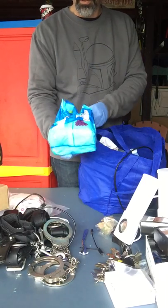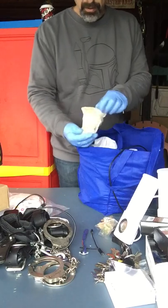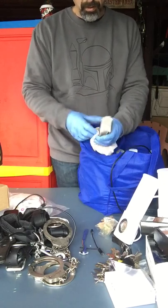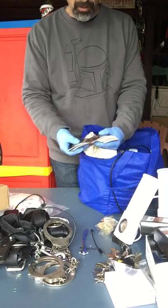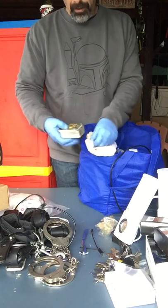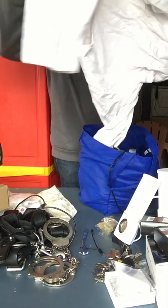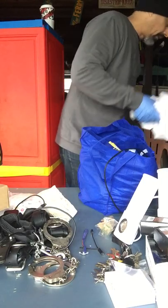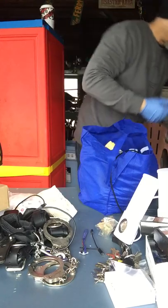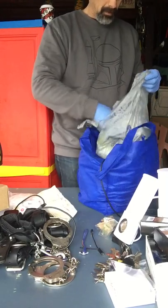A whole bag of Jolly Ranchers — we'll throw those right in the garbage. Nasty brush. Here's something interesting — some cards. These are some weird-ass cards. I don't know what they are, looks like some kind of magic bullshit. Clothing goes away.